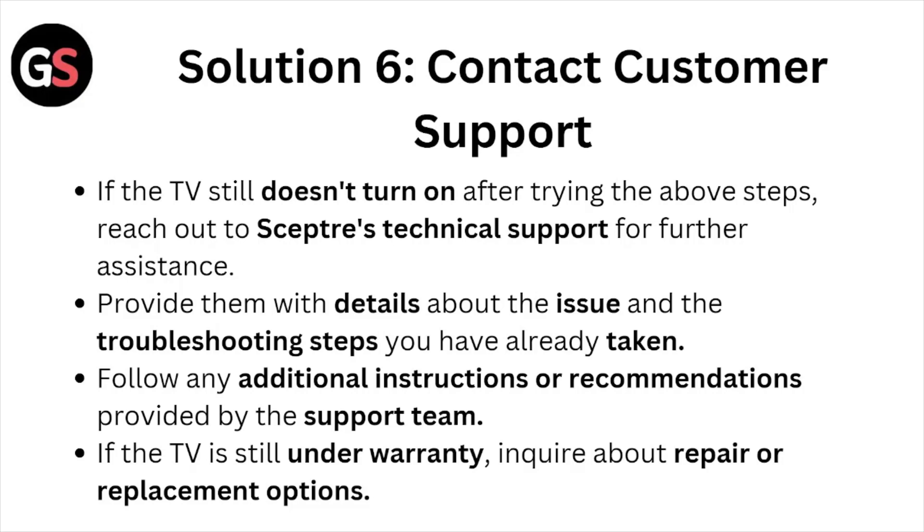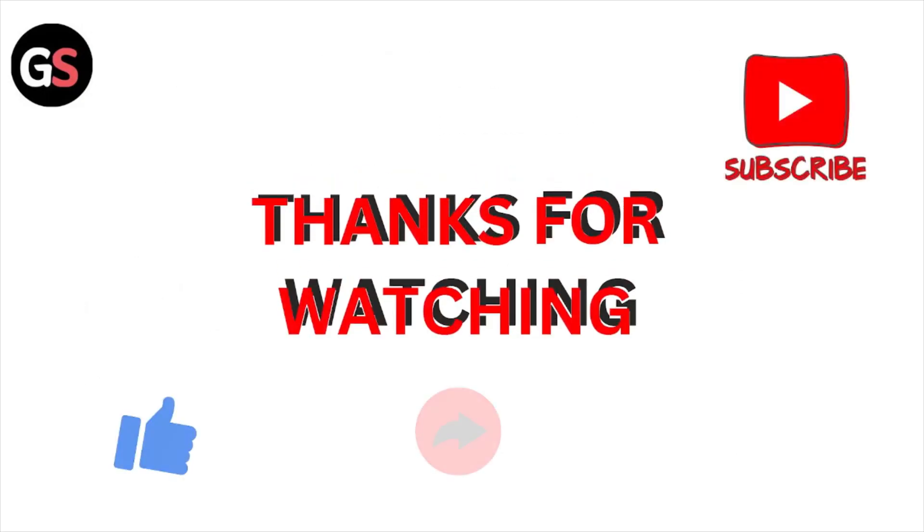Solution number six: contact the customer support team for further assistance. If the TV still doesn't turn on after trying the above steps, reach out to the Sceptre technical support team. Provide them with details about the issue and the troubleshooting steps you have already taken. Follow any additional instructions provided by the support team. If the TV is still under warranty, inquire about repair or replacement options.